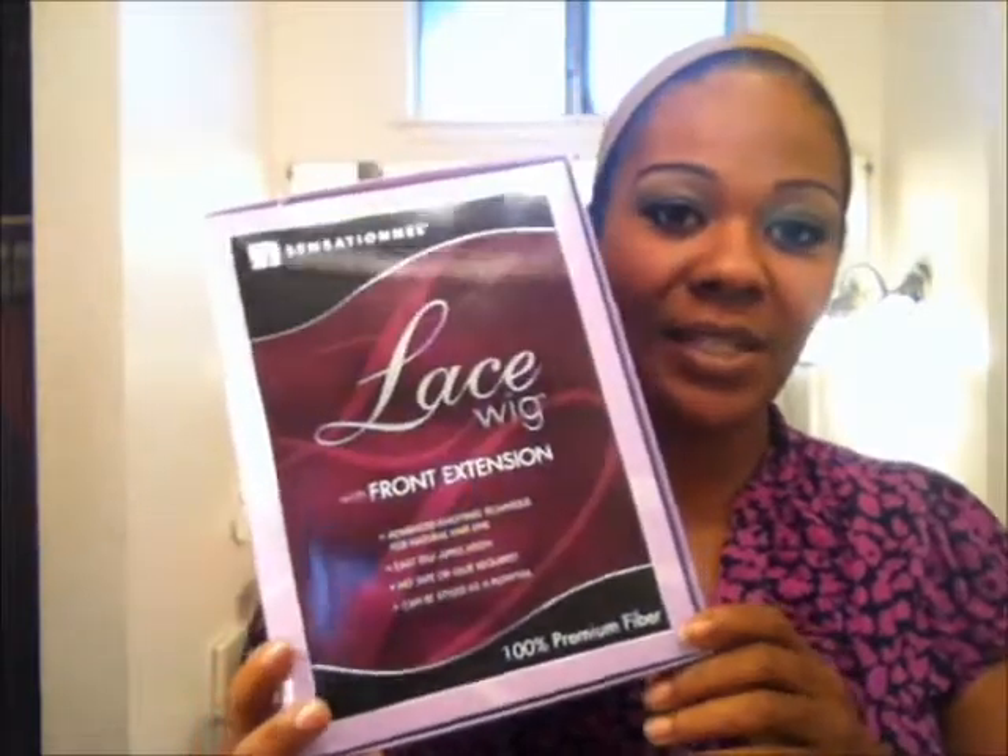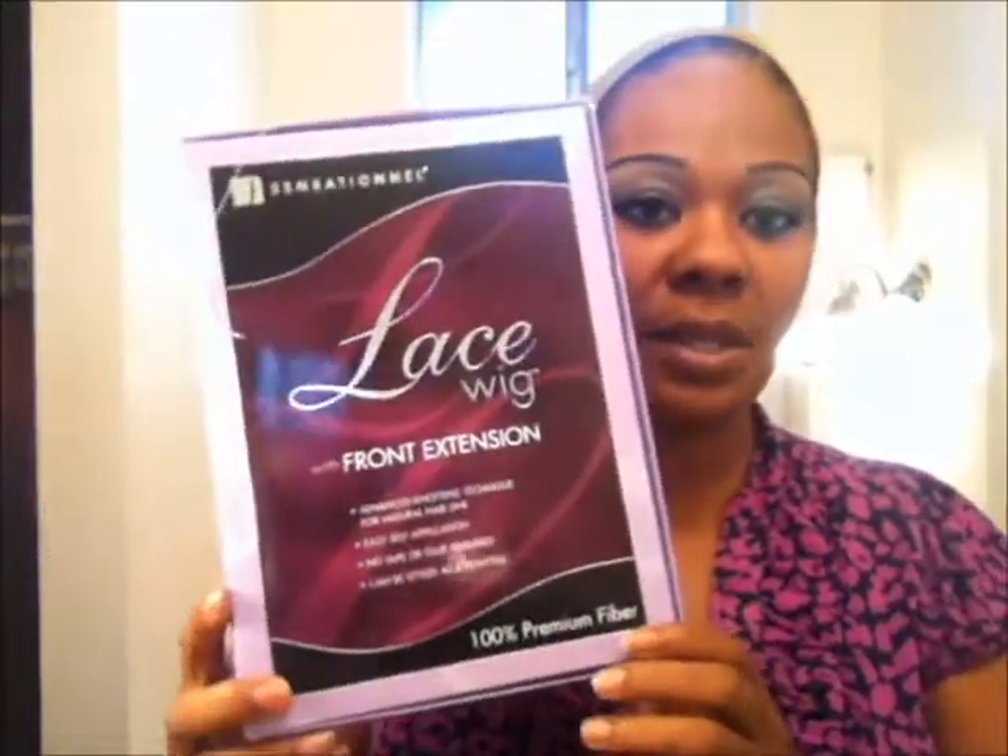I decided I wanted to do my own. I am going to be going to my in-laws this evening for our annual Christmas dinner, so I just wanted something casual. I recently purchased some items from MissWigs.com and I decided I was going to wear one of those. The wig I'm going to be doing tonight is Nikki, and it's from Sensationelle — lace front with front extension, 100% premium fiber.